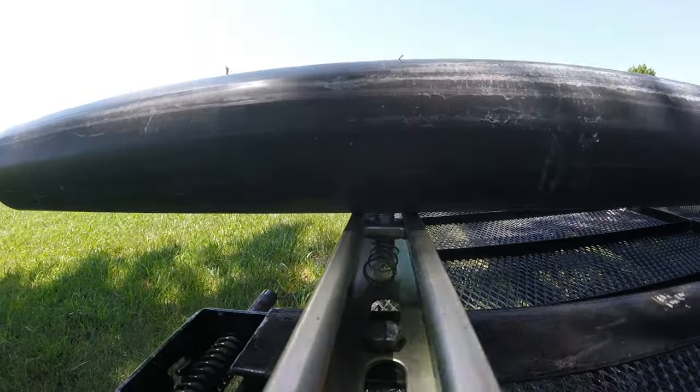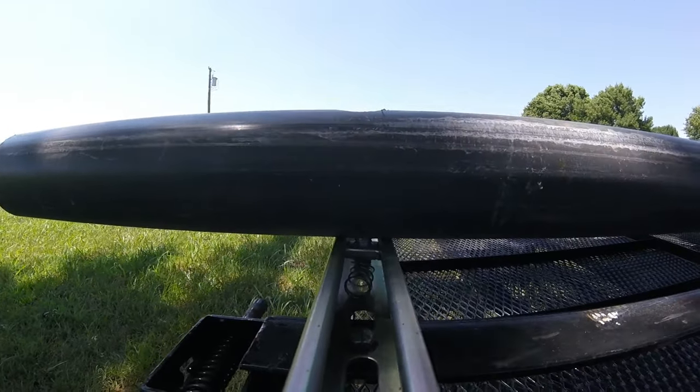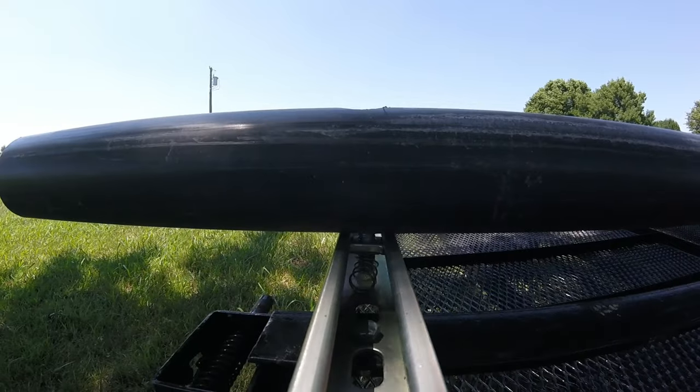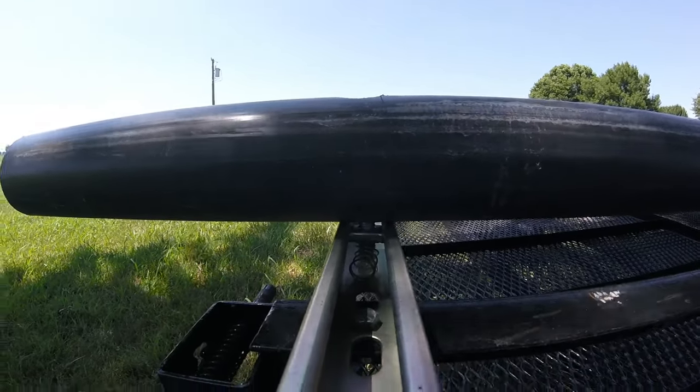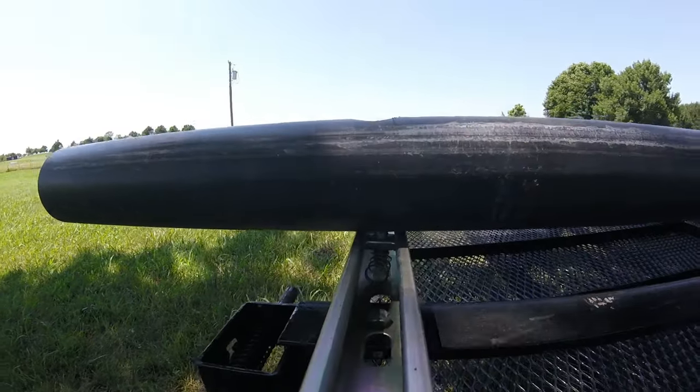The nuts are spring-loaded so they go in there, and I can loosen these up and move them. If I need to haul a boat that's got a wider area between the scuppers, or however I want the PVC to hit the boat, I can literally just take a ratchet, loosen it up, and slide these in and out.